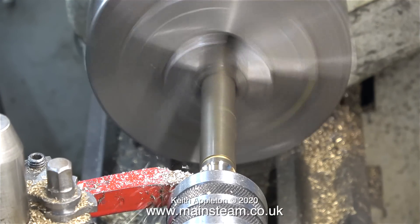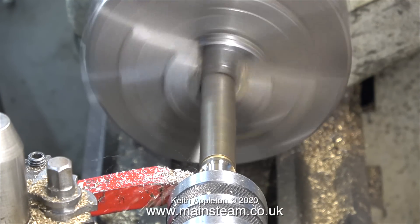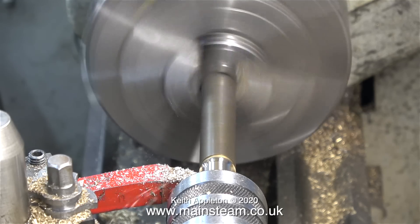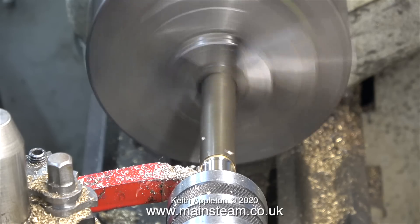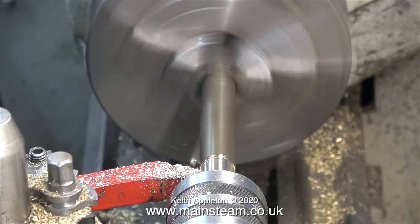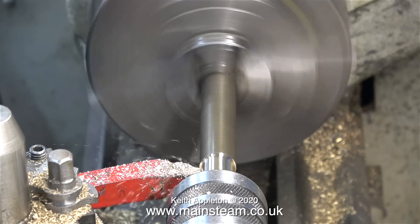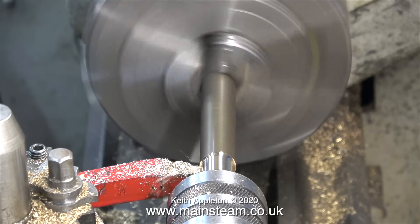Once the hole was drilled to the correct depth in the piece of bar, it's now time to turn down the outside to make a stylish pump handle. If you're following these directions and you can't be bothered turning down the outside diameter, you could part off the piece of brass bar and call that your pump handle.